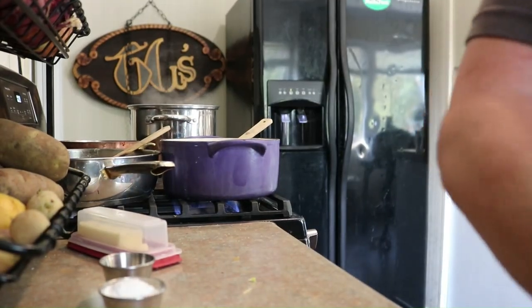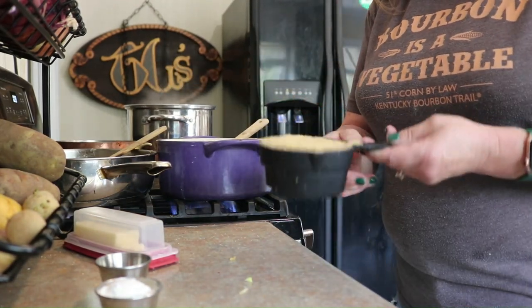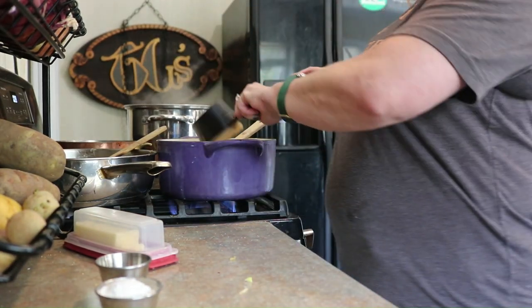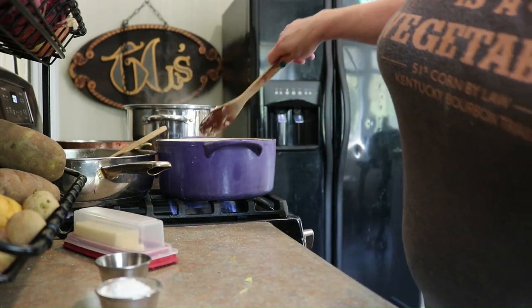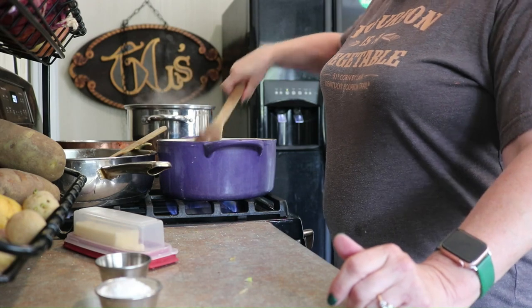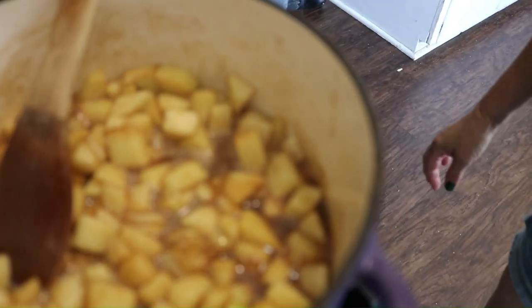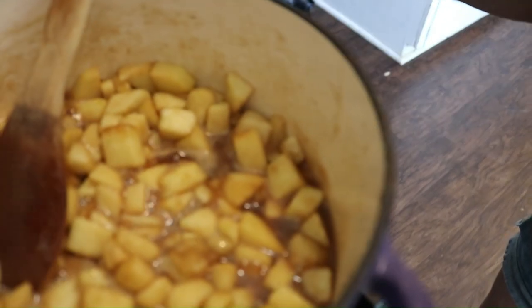I almost forgot — you put your apples on the stove with one cup of firmly packed brown sugar. Stir it around. About 10 or 15 minutes in, they still have a good bit of body to them — they're cooked, but I didn't cook them to death.